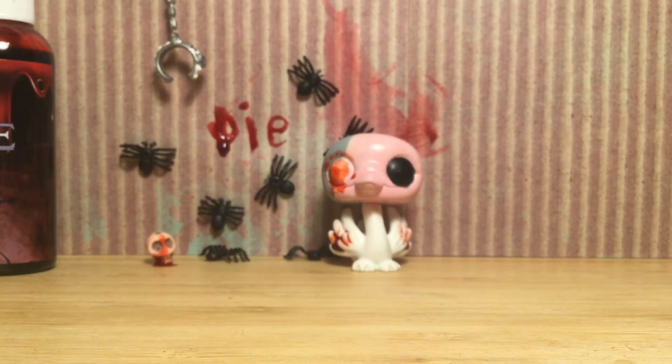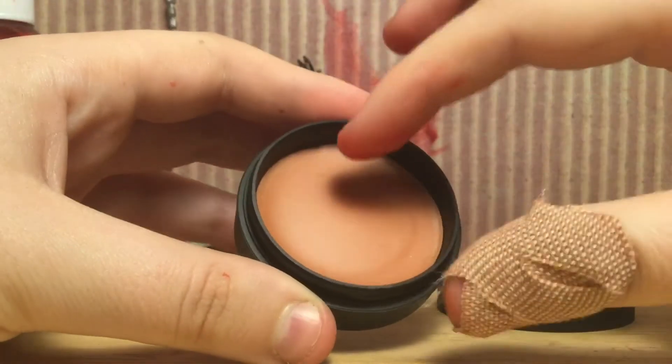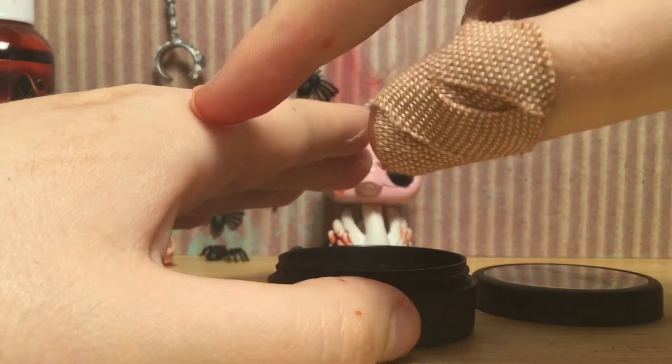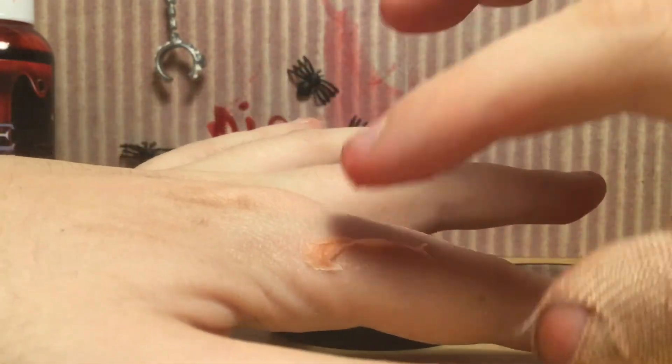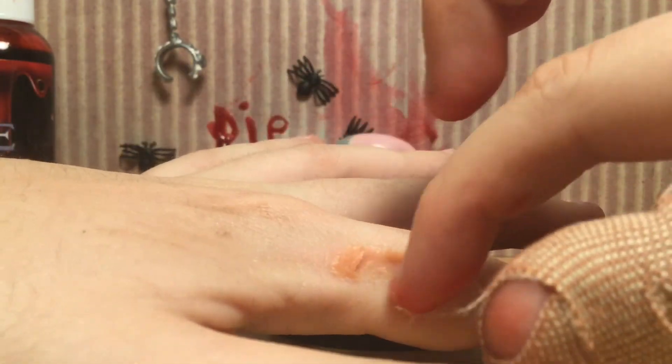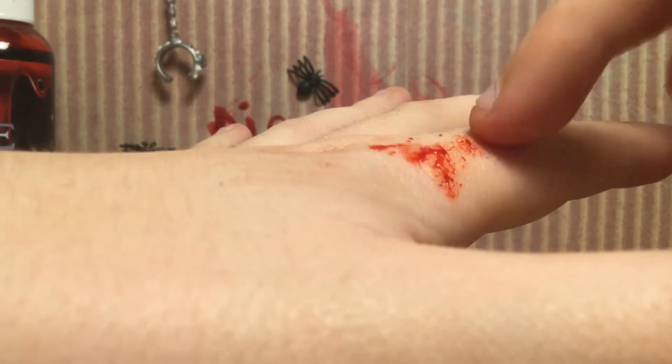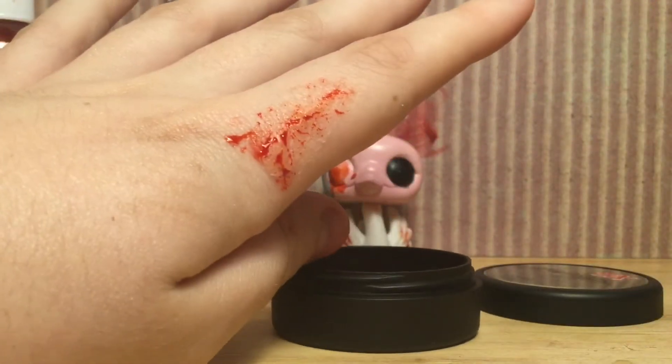In the meantime, we are going to get the scar wax. Scar wax is supposed to be wax — and you create stuff on yourself. You're supposed to mold it into an actual scar kind of thing, like that, and then put blood over it.